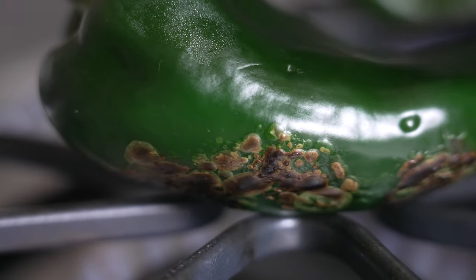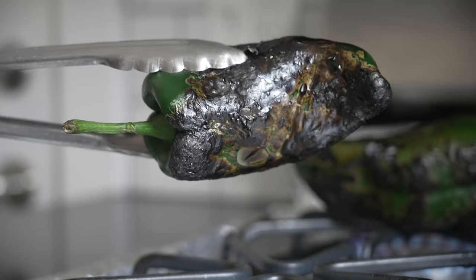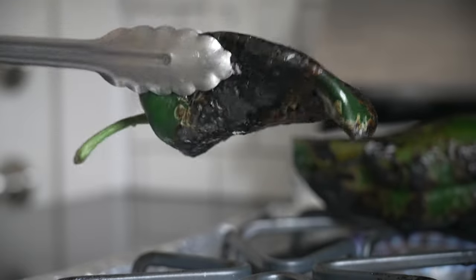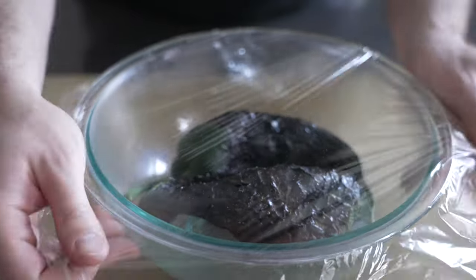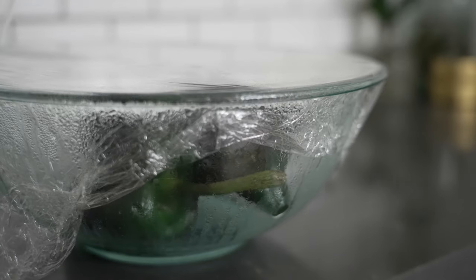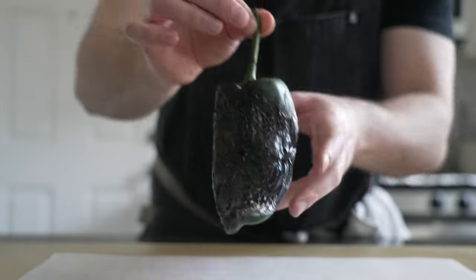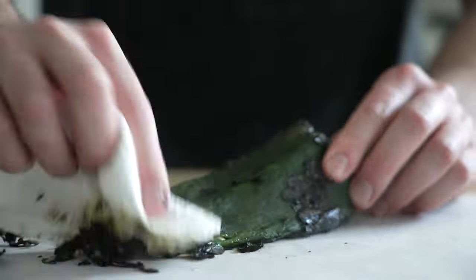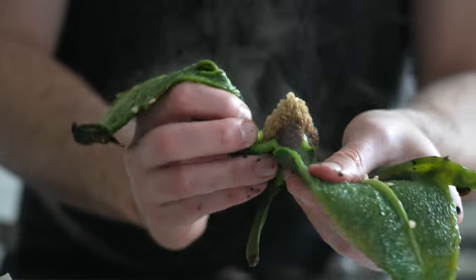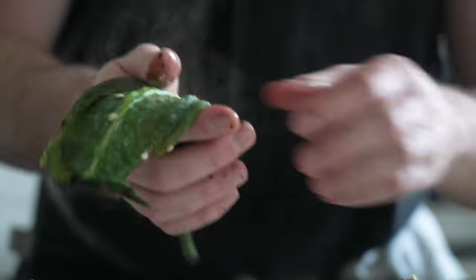Start by roasting two whole poblano peppers on an open flame on the stovetop. We're looking for serious char here — we want to burn the skin to black so that it peels off easily. Once the peppers are charred and blackened, transfer them to a bowl and cover with plastic wrap. Let the peppers soften in the steam for five minutes, then remove them and pull them apart to clean the seeds out. Use a paper towel to rub off the blackened skin. Inevitably there's going to be a little burnt skin left on the peppers, which is a good thing — those smoky flavors are what make the sauce special.